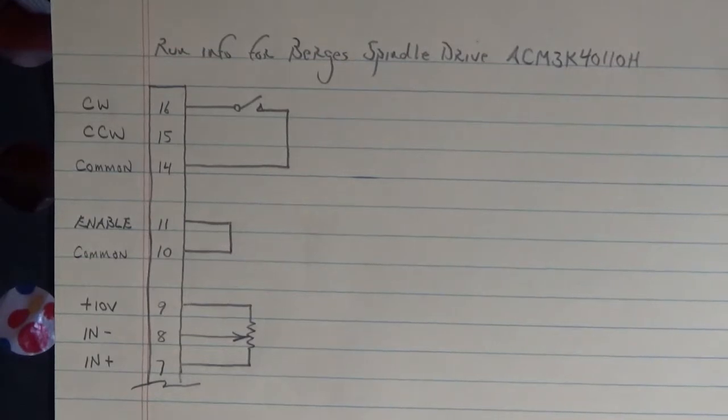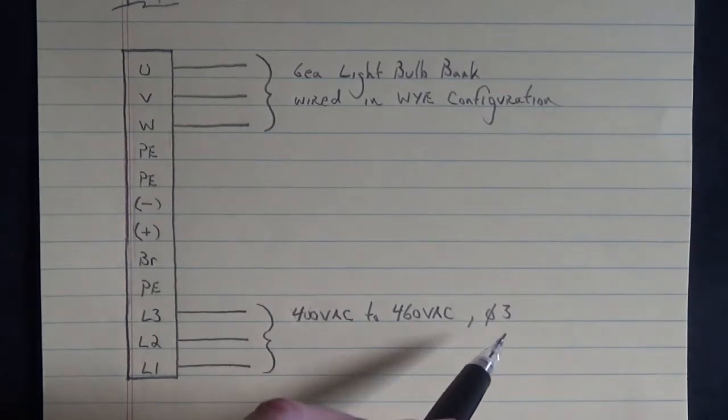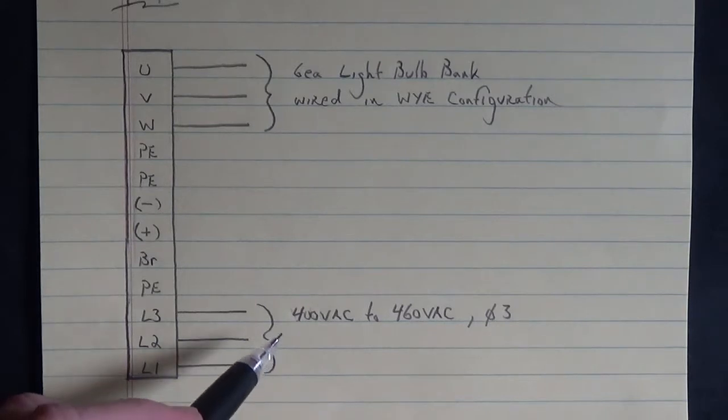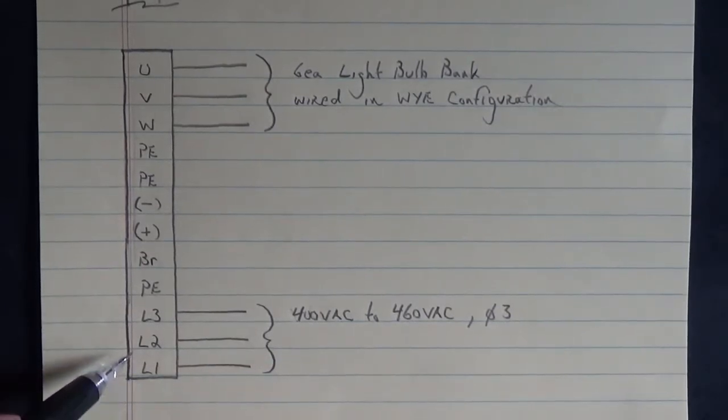Let's take a look at the power connections: L1, L2, and L3, and U, V, and W. We have U, V, W, protective earth, bus ground, regenerative brake and resistor connection, protective earth, L3, L2, and L1. According to the data plate, the drive takes 400 volts AC three-phase to 460 volts AC three-phase. The closest our transformer gets is 380 volts AC three-phase connected to L1, L2, and L3, and the drive powered up fine.